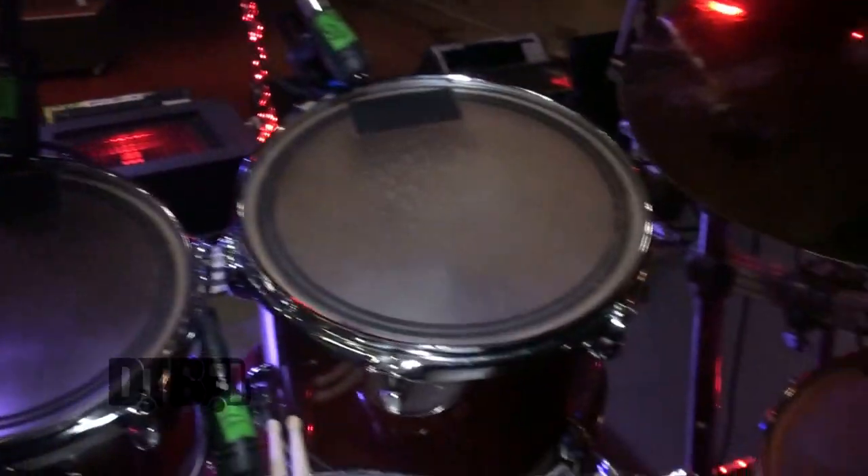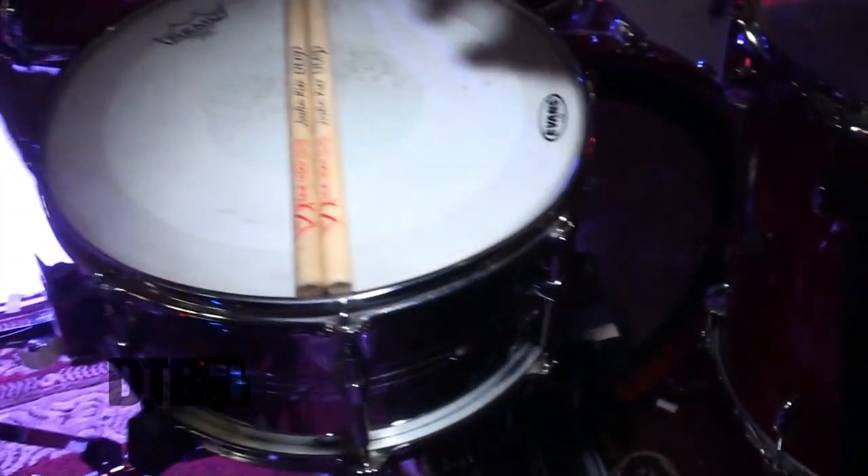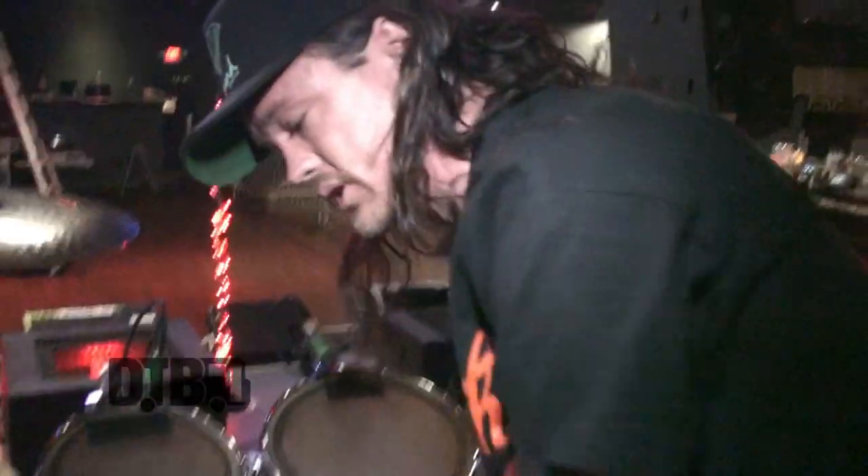Sizes here are a 10, 12, 16, and a 22-inch kick. This is actually an old school Mapex Mars Pro Series snare, 14 inch.